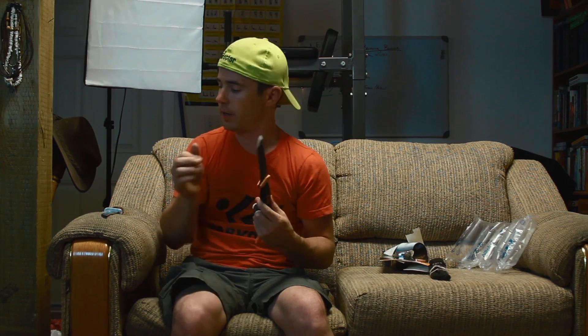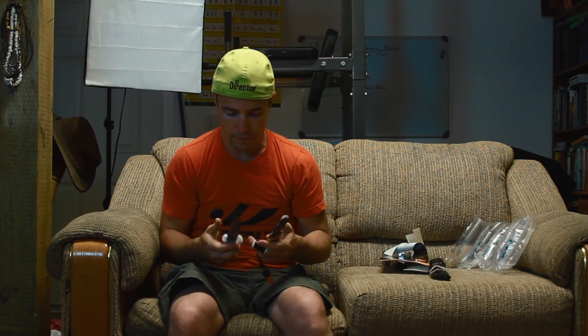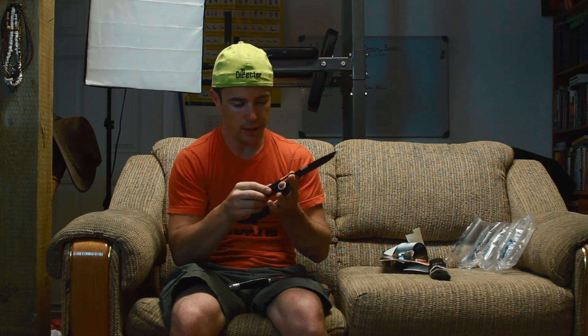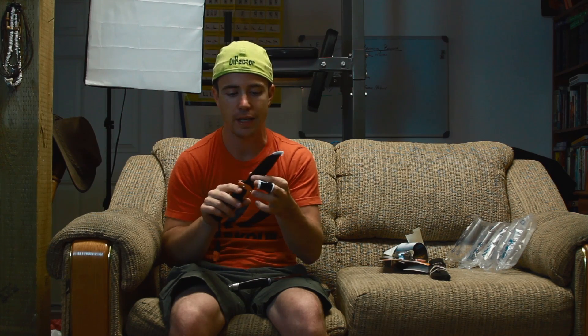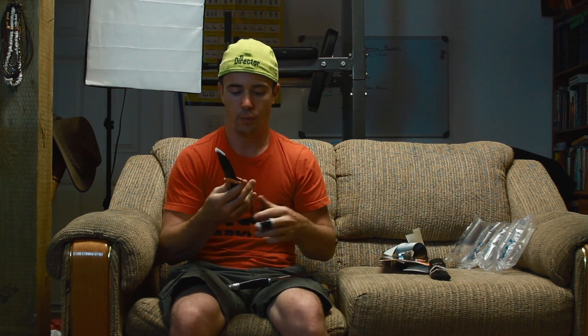Right off the bat I can tell you the weight on this is good — it feels just about as hefty as my 119 Special. Nice rubberized grip. I'm not going to do full-on tests because you can go look elsewhere on YouTube and find all that. Why risk ruining the knife to test it for YouTube when other people have already done it and it's held up just fine?